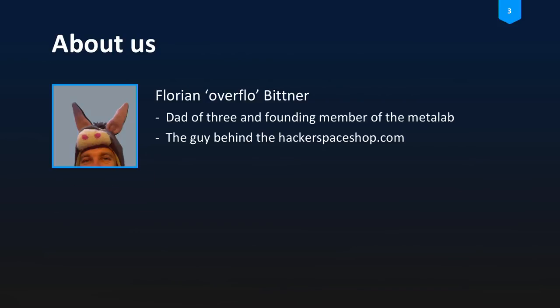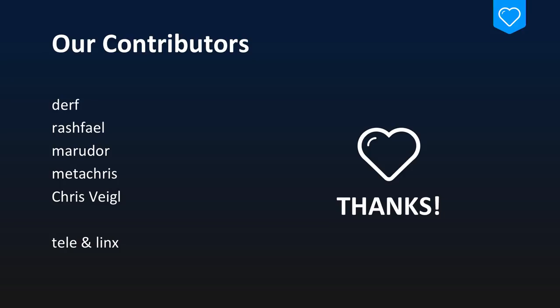Shortly about us: on the left side is Flo. He's a dad of three, a member of the MetaLab, and the guy behind the Hackerspace shop — an online shop for various do-it-yourself kits. He's created plenty of DIY kits in the past. I do big data topics by day, and at nighttime I'm creating do-it-yourself kits. At this point I want to thank all the contributors that helped make this little thing possible — a big shout-out, you're awesome.